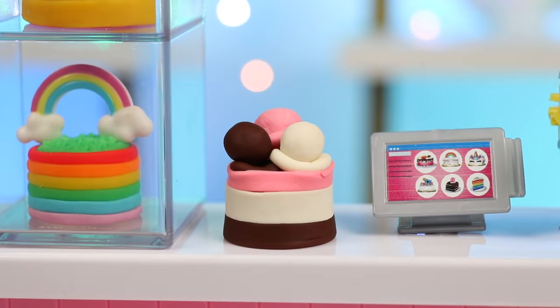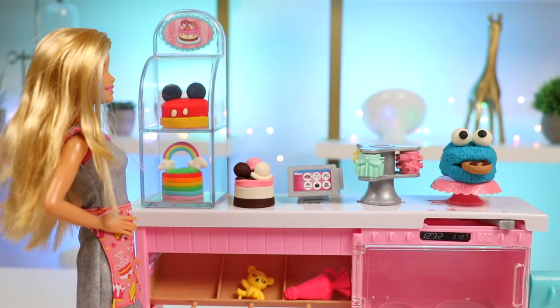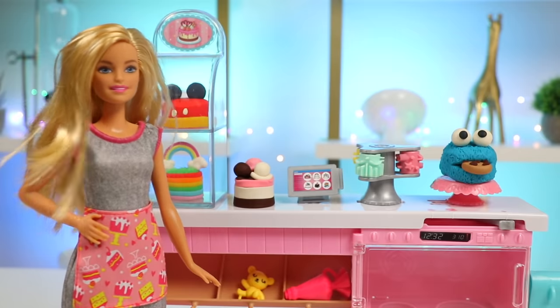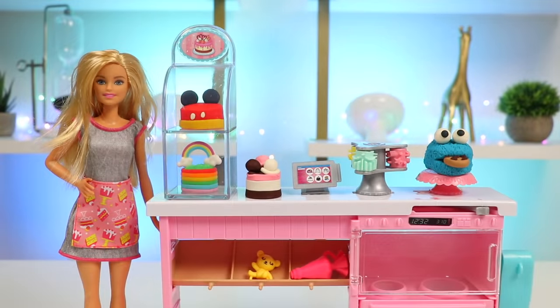Just in time too! I think I hear Barbie! Hi Barbie! Wow, your cakes look amazing! I can't believe you pulled off four unique themes! My customers are going to love this — you are hired! Yes! Thank you Barbie, and this was a lot of fun! I hope you guys enjoyed this video — hit that like button if you did, and don't forget to subscribe to see more!